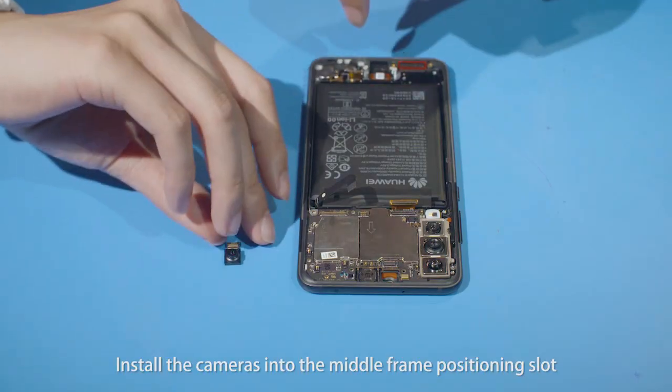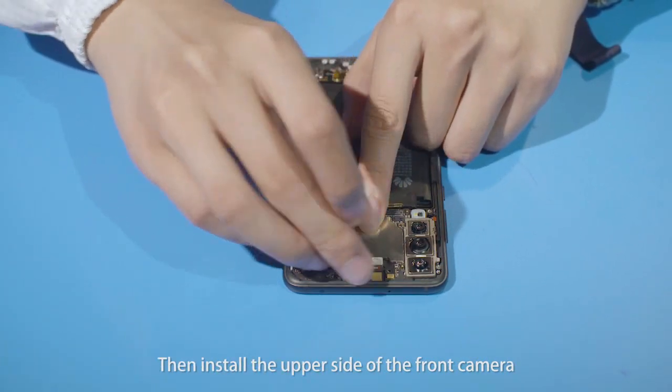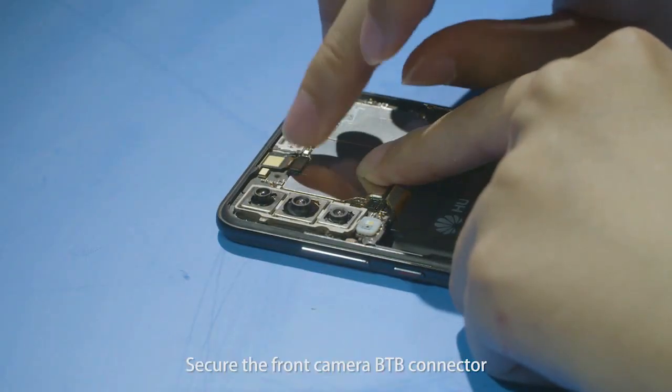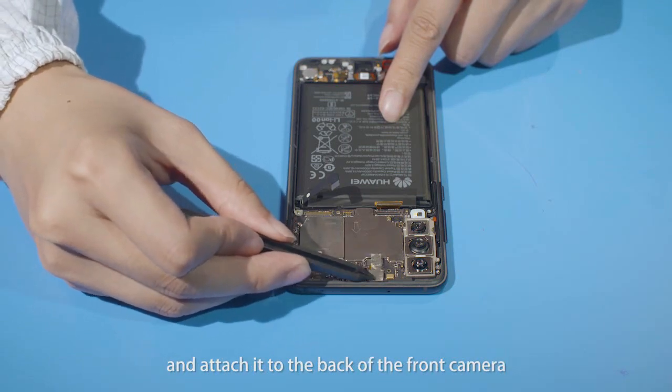Install the cameras into the middle frame positioning slot. Install the lower side of the front camera first, then install the upper side of the front camera. Secure the front camera B2B connector. Use the ESD plastic tweezers to take a piece of conductive fabric and attach it to the back of the front camera.